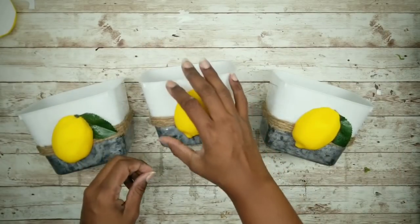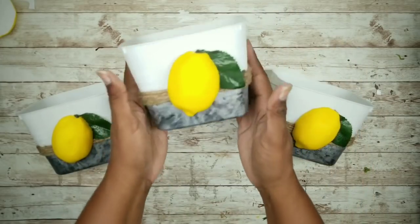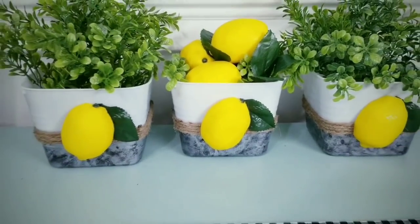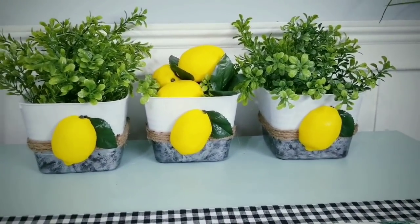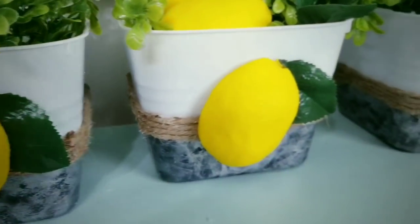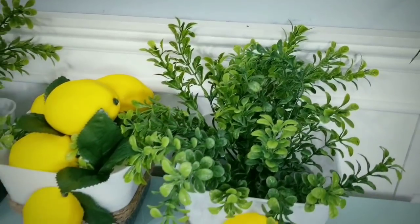Here are all the containers completed. I added a bit of greenery and some lemons in the middle and these are ready for display. From napkins and utensils to craft supplies and bath supplies, there are so many uses for these containers.